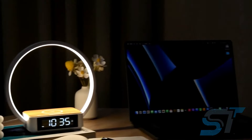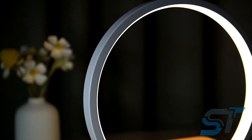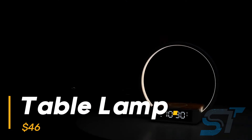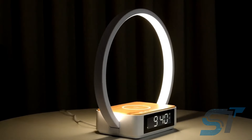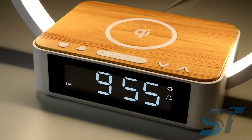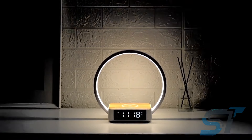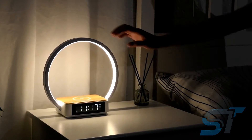Imagine stepping into the realm of futuristic lighting, where each touch transforms ambience effortlessly. Behold the Lumina lamp — a marvel of innovation. With its sleek design and intuitive touch controls, it's not just a lamp, it's your personal sanctuary. Featuring a built-in clock and a charging pad, it's like having a multi-functional command center at your bedside. Awaken gently to its soft glow 10 minutes before your alarm, a gentle nudge from the future to start your day right.